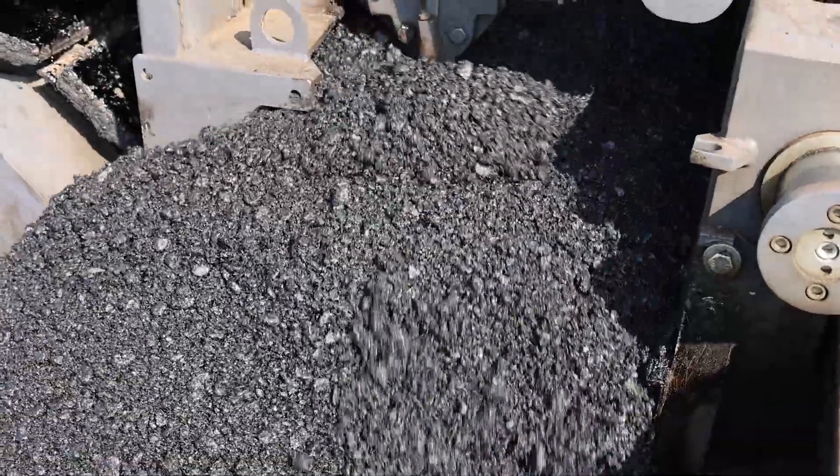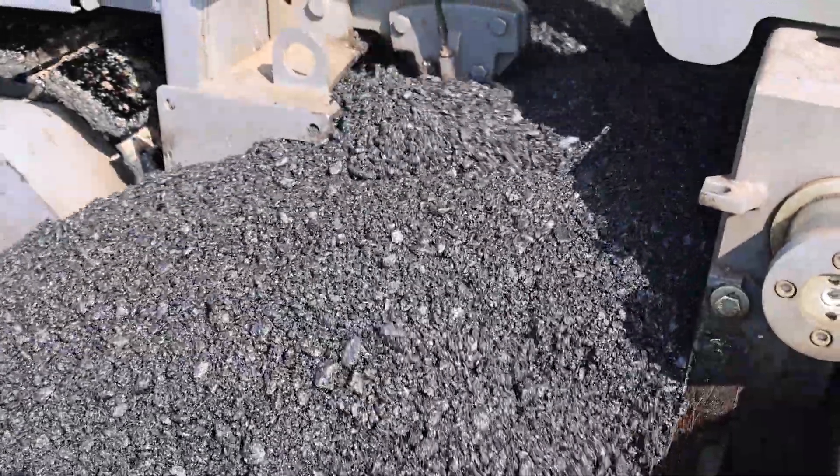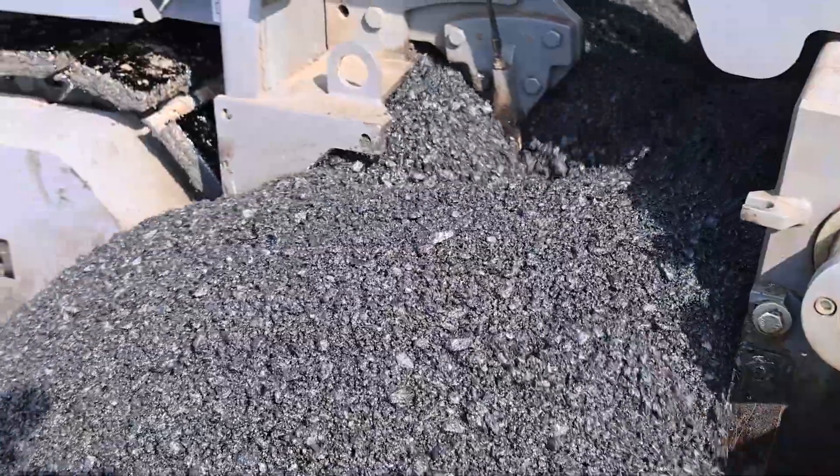Use caution not to bury the augers at the start of paving, or the screed will ride up coming off the joint and create a bump.